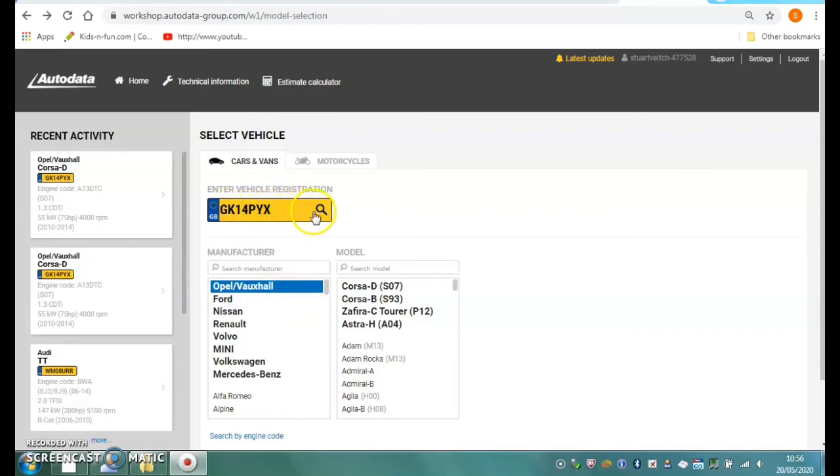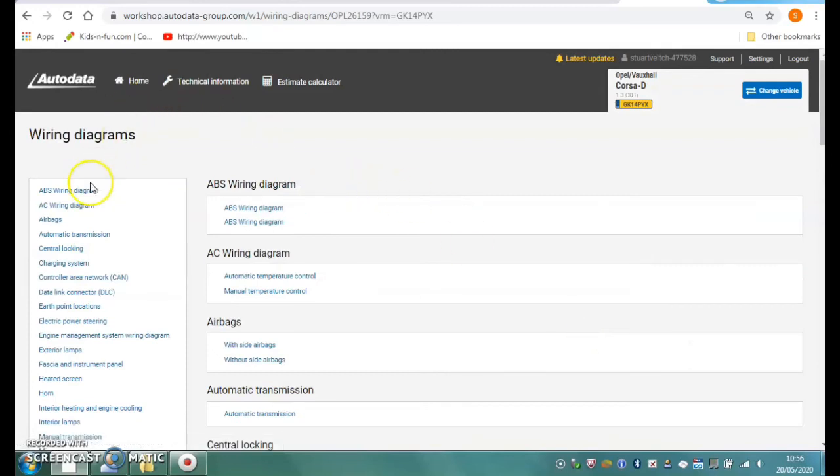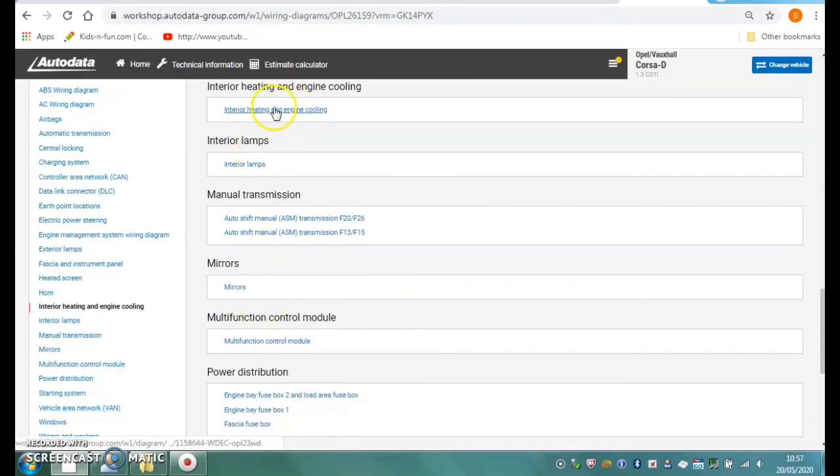Okay, so I'm in Auto Data, I've typed in the registration number of our Corsa. Click on the link to search for it - just check I've got the right vehicle, it's the Vauxhall Corsa 1.3 CDCi, so yes that's the correct vehicle. I've got groups of technical information available - I need some electrical information, I'm looking for wiring diagrams, so I'm going to look in the electrical section and scroll down to the wiring diagram section. We're looking for a diagram that relates to the cooling system, and right at the bottom here is interior heating and engine cooling.